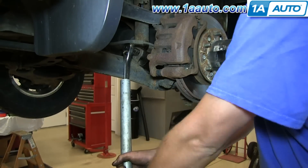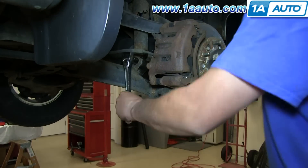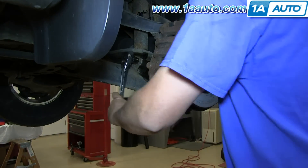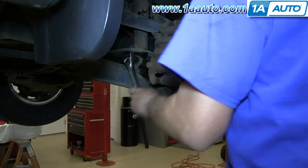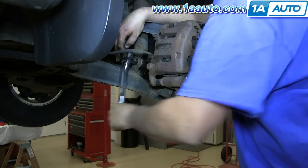Here I'm using an 18 millimeter socket and ratchet along with a pipe to loosen up the lower mounting point. That's a bolt that goes through the lower control arm with a captive nut on the other side.